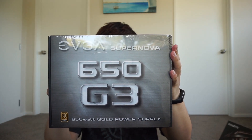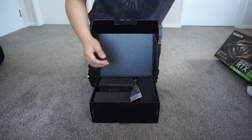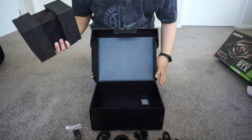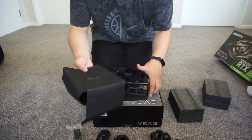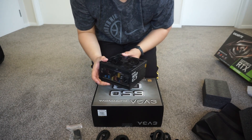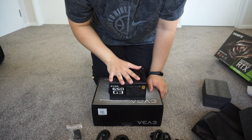Let me put the PSU in first and we'll go from there. I'll connect it to the motherboard, CPU, and all that good stuff. The actual PSU comes in a little bag. I really like EVGA products. 650W is obviously overkill, but let's talk about efficiency — it's 80 Plus Gold, so it should be pretty efficient. Let's put this into the case.